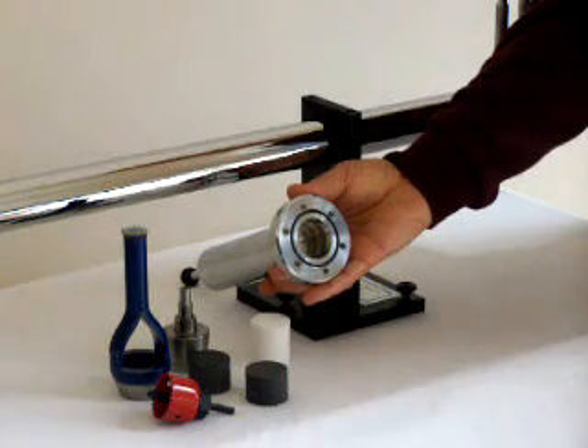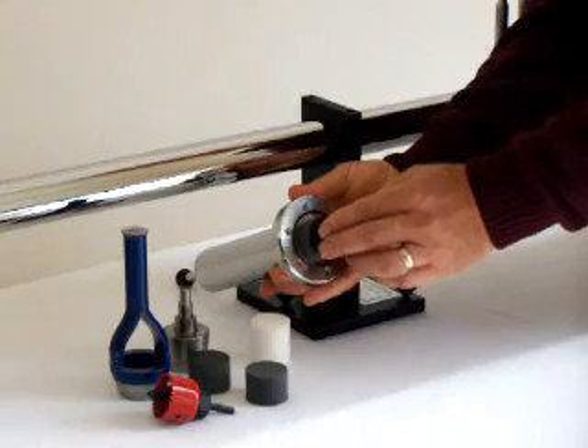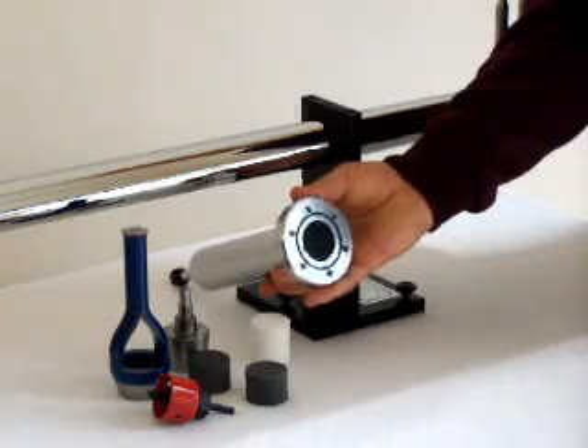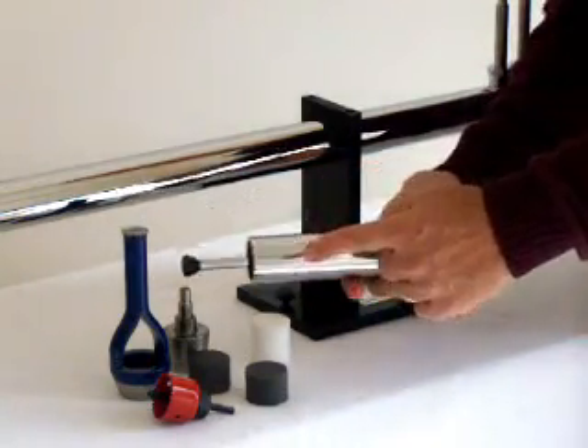Once the sample is prepared, it is inserted into the sample holder shown here. A piston inside the sample holder is pushed inward to bring the sample flush with the end of the tube.